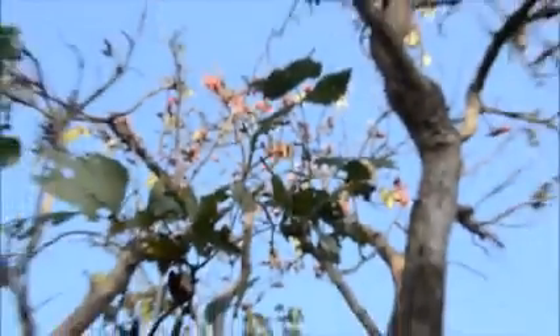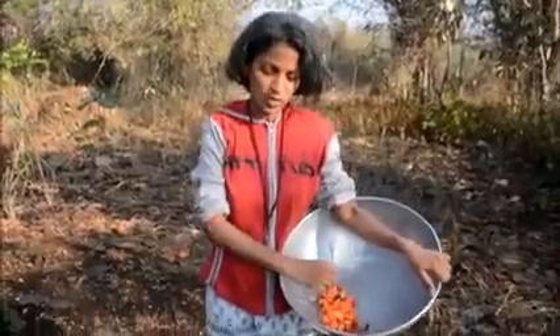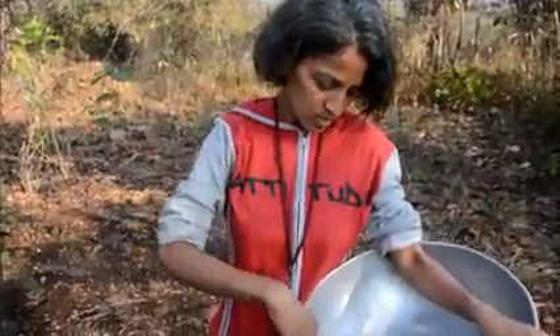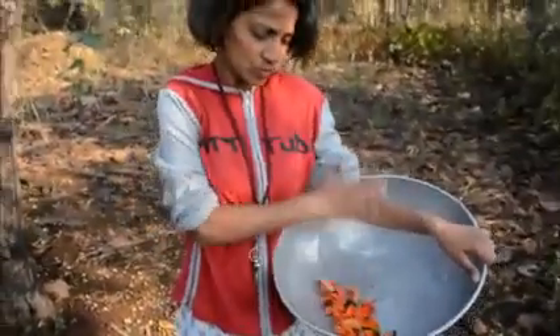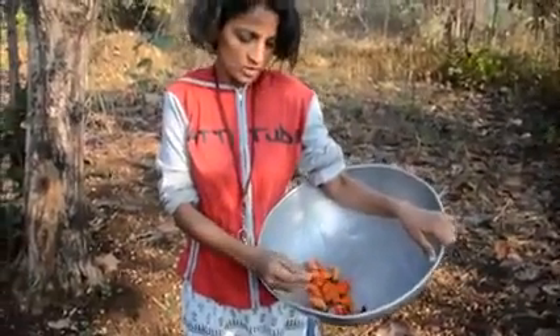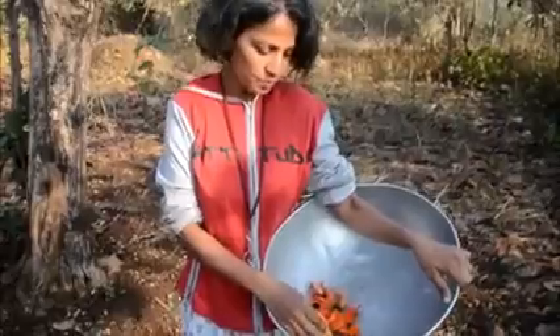We have to dry the flowers and then make the color. You have to soak them overnight and then the water gets colored, and you play Holi with this color. This has a lot of medicinal value for the skin and for the human body, so this is a very healthy color and it can also be consumed as a drink.